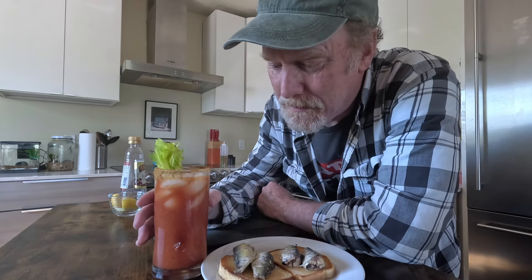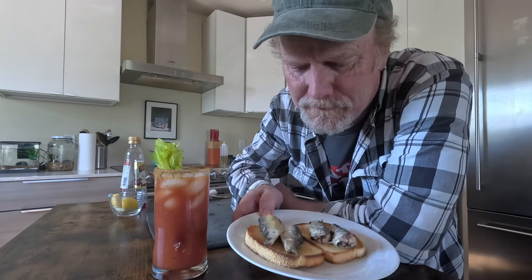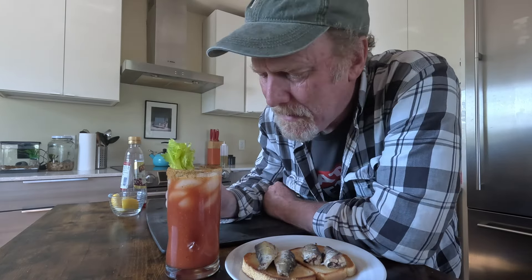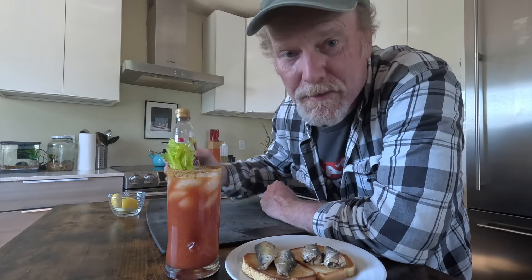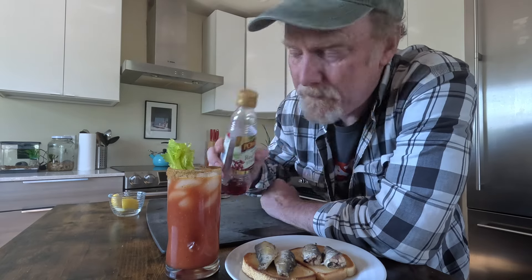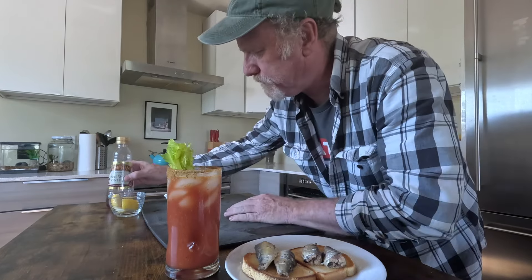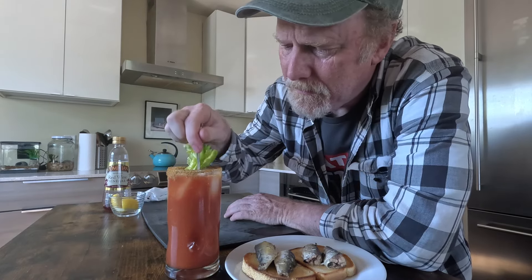Wow, this looks super delicious. We have our buttered sardine toasts here, and then I have my sardine Bloody Mary. I was thinking about what I said about the olive oil with the tomato juice being similar to gazpacho, and just to give this a little bit more snap — I don't have any sherry vinegar right now, but I do have a little red wine vinegar, so I'm just going to put a little shot of that in, just to give it that acidity like you would in the gazpacho.